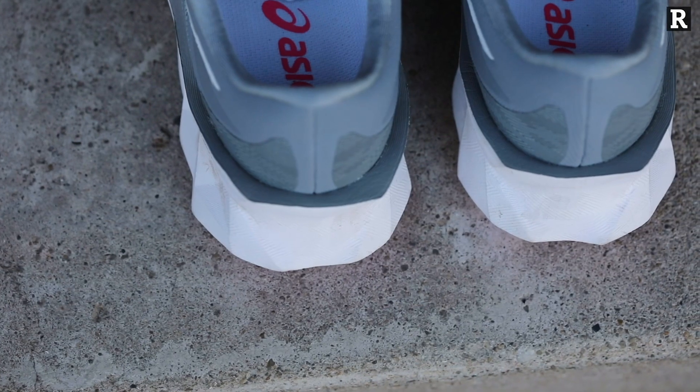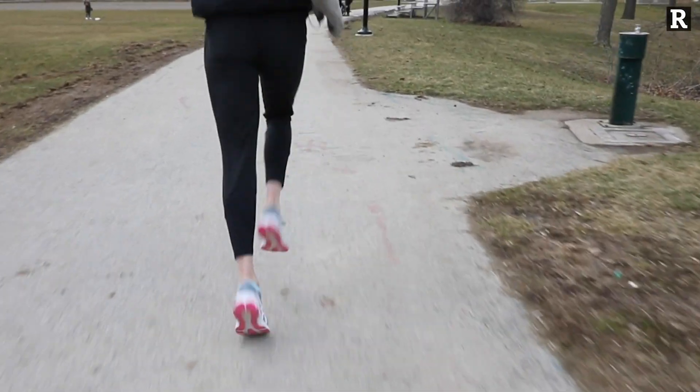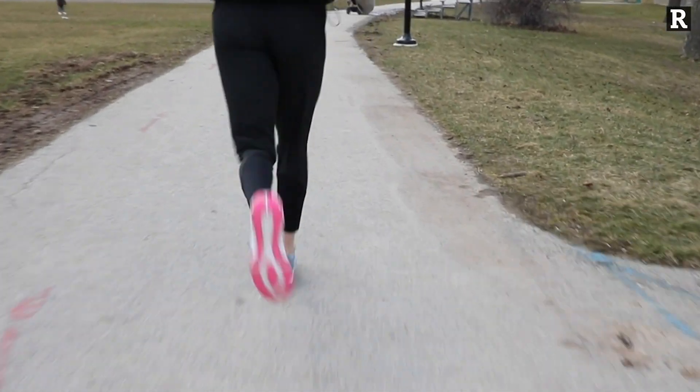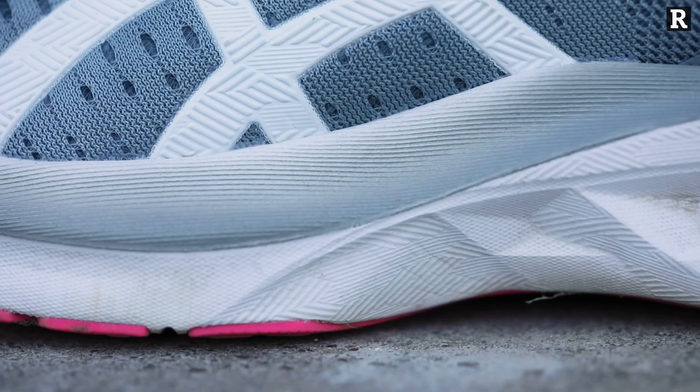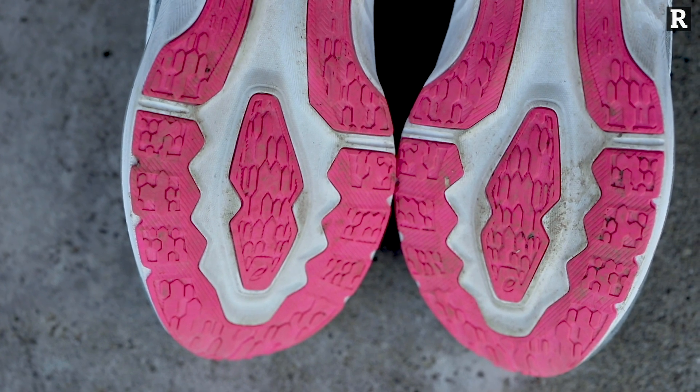In terms of the outsole, it's fairly minimal because this is a pretty light shoe. What you've got is an abrasion-resistant rubber along the outside of the shoe with a little bit in the middle, just in the places you need it. So it's giving you the traction you need but it's also not weighing the runner down.